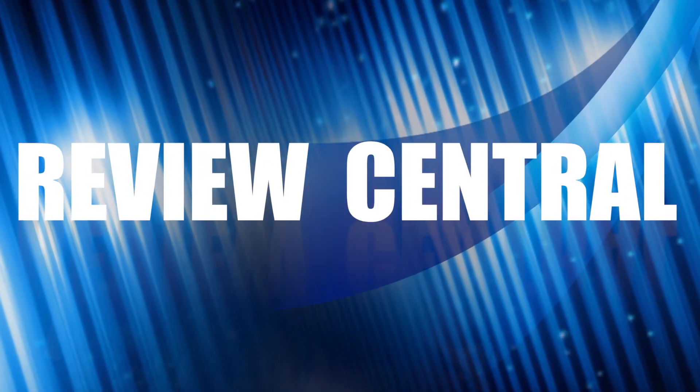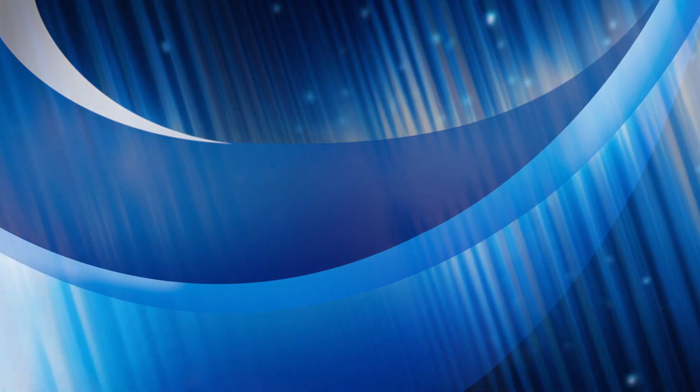That's our video for today. As always, thank you very much for watching and please remember to subscribe.